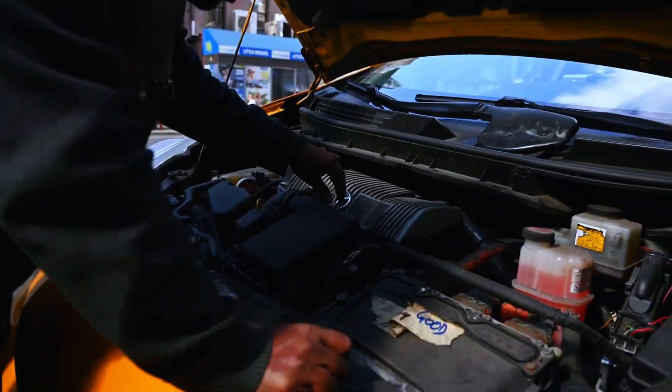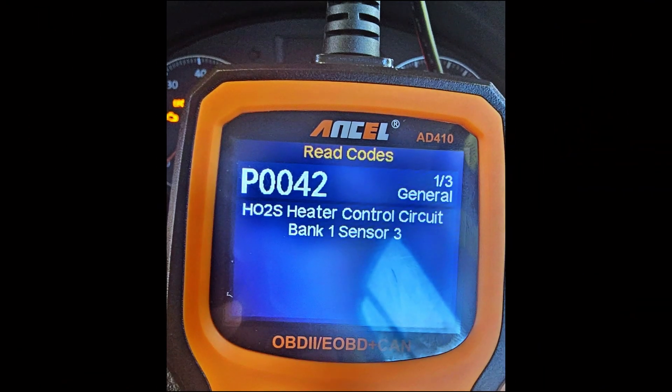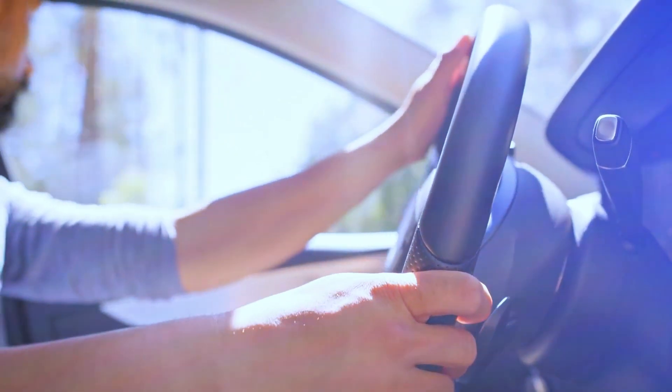Install the new sensor by screwing it in place and reconnecting the wiring. With the new sensor in place, reconnect the battery and start your vehicle. Use the scan tool to clear the P0042 code. If the code doesn't return after a test drive, congratulations — you fixed the issue.